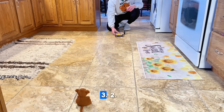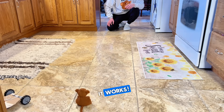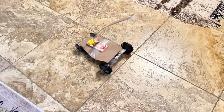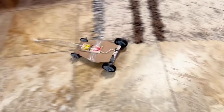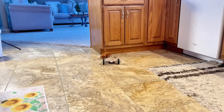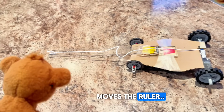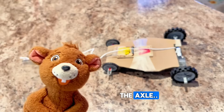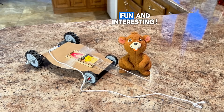Count me down, Anthony. Three, two, one, go! It works! So as the force of the mousetrap moves the ruler, that pulls on the string which is wrapped around the axle, and that makes the car go. Right? That's right, Anthony — that's exactly how the mousetrap car works. Well, isn't that just fun and interesting?